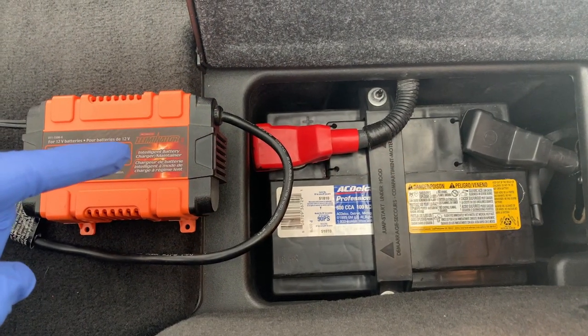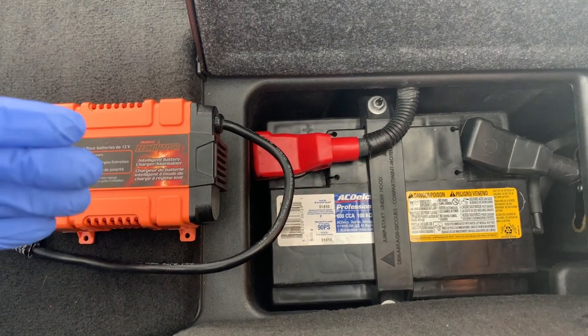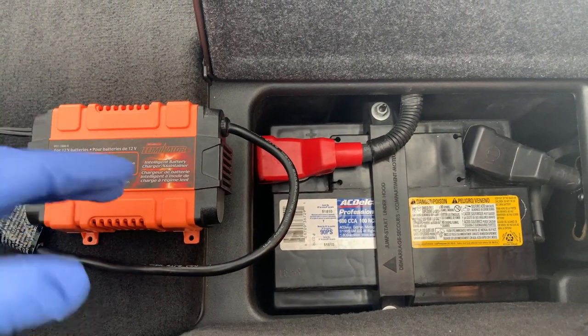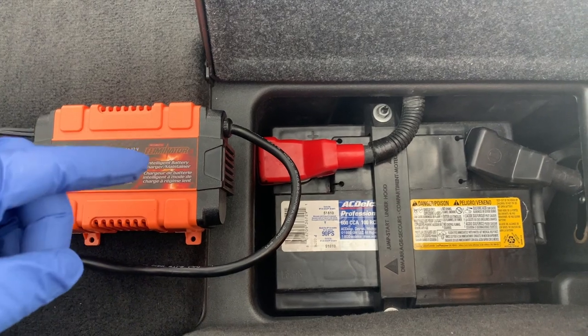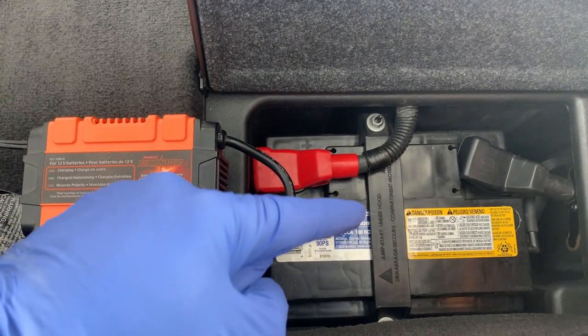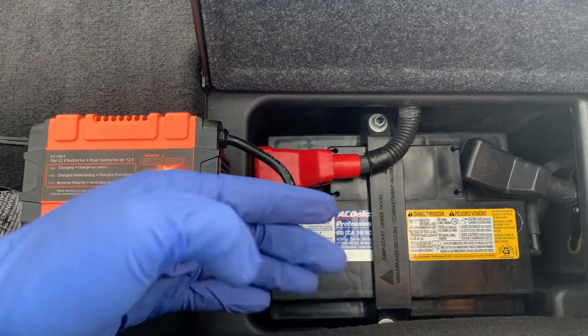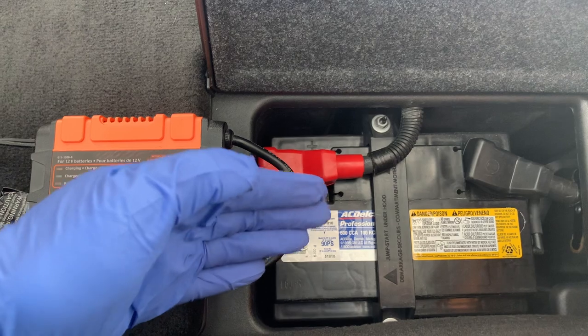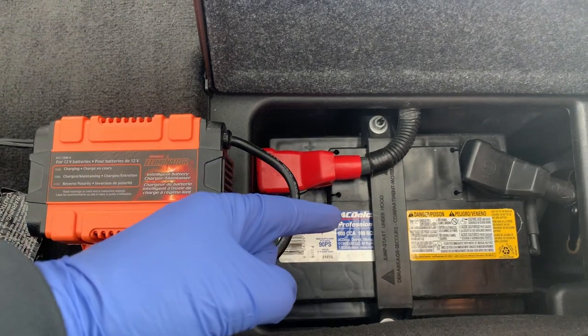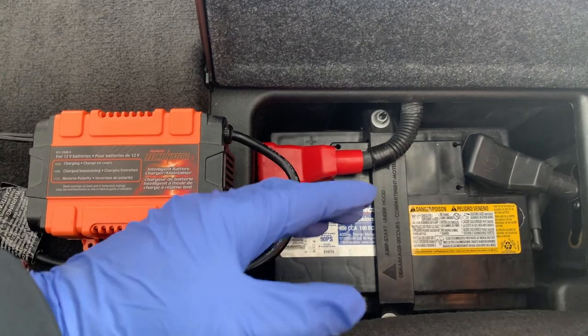There are two main types of charging systems, and sometimes the words get interchanged. You may have heard of trickle chargers. A trickle charger provides a constant current all the time — it doesn't know when the battery is charged, and if it's not taken off in time, the battery acid inside will boil and bubble. So a trickle charger is not what you want for long-term storage.